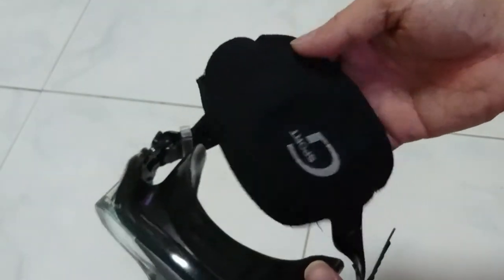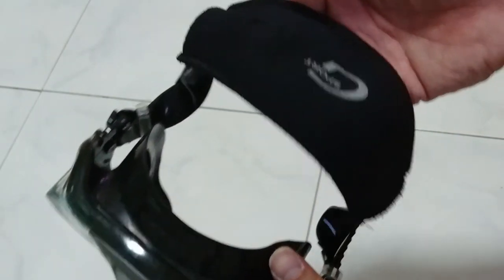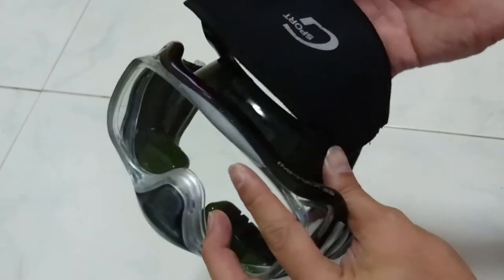There you have it. This is how you attach a mask strap to your diving mask.